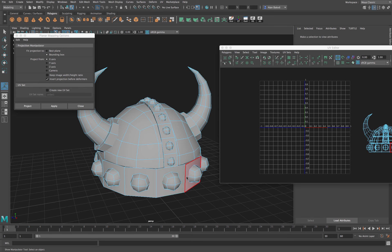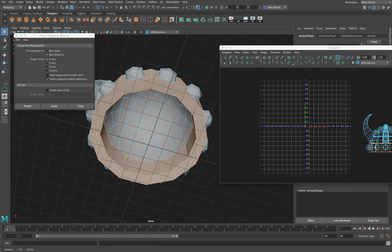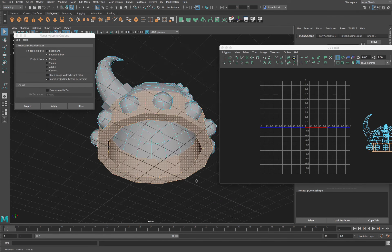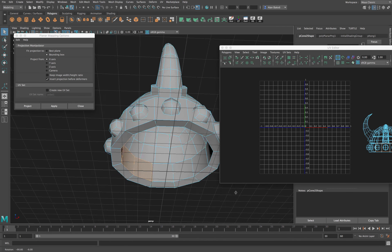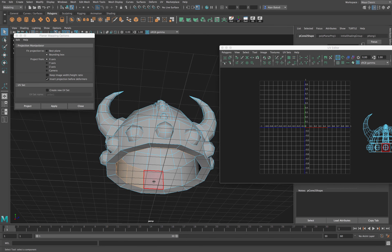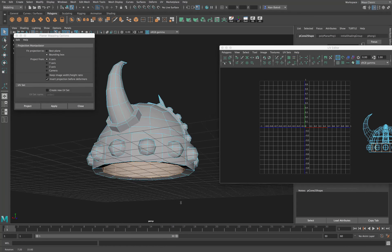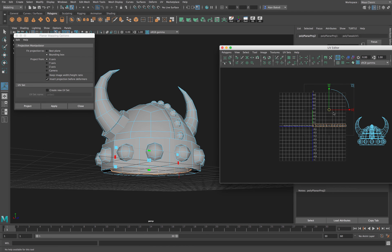Let's start with the inner pieces. In face mode, I'll select all of these inner faces — just the inside part. We can project it from the side, so let's project from X and unfold. If I zoom out I can move these aside and see really nice, clean UVs laid out, which is perfect.